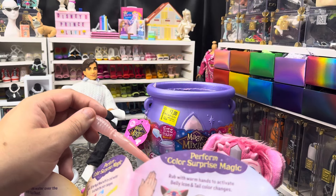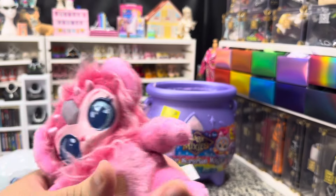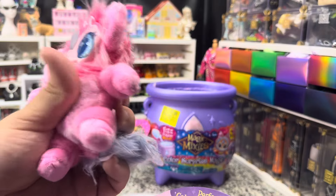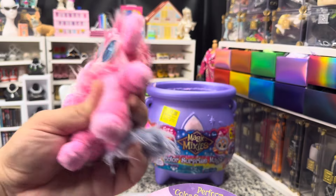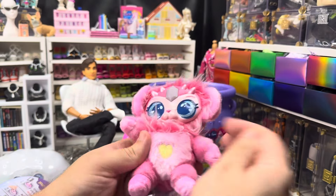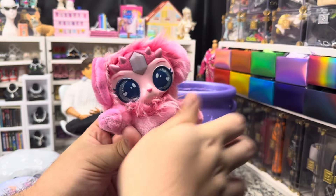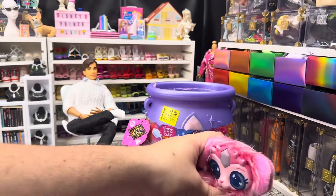You warm the hands — I don't know, this is supposed to change color somehow. I don't see it really doing anything; my hands are relatively warm. Even if not, the friction should warm it at this point. The gimmick's kind of sad on the mixie — but that's okay.